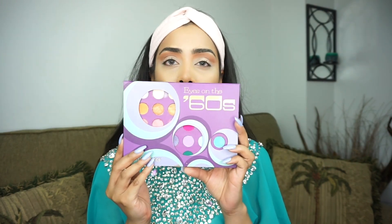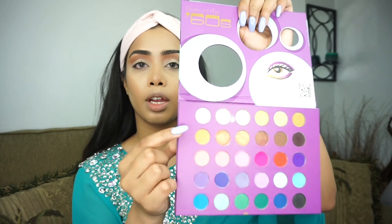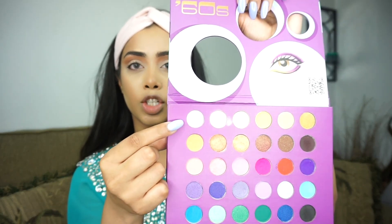Now I'm going to go into the BH Cosmetics Eyes on the 60s palette and take this white shade right here. This is just going to act as a base for my glitter that I'm going to add next.